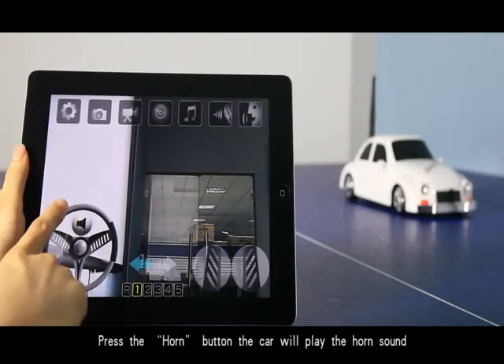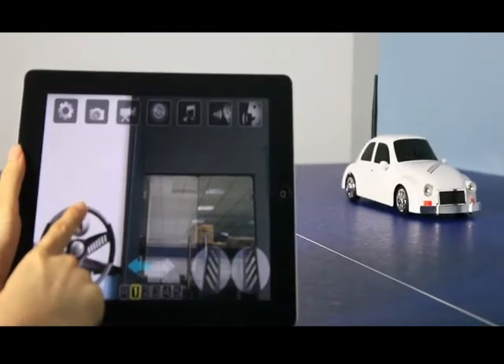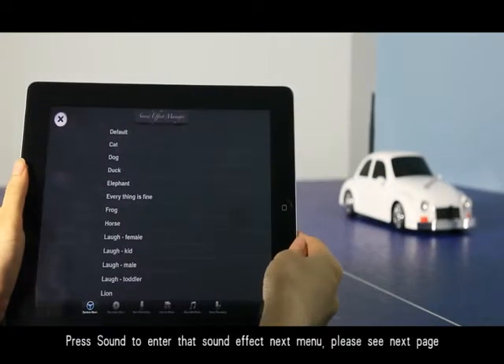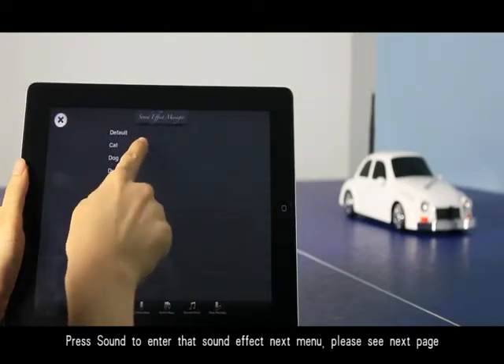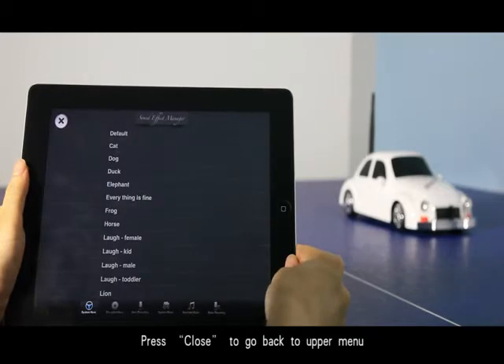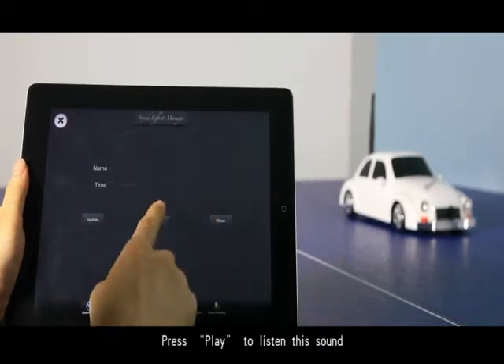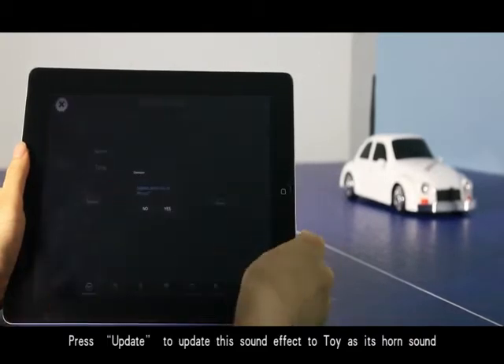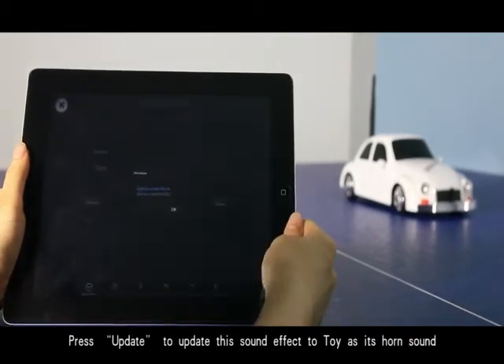Press the horn button to play the car horn sound. Press the sound effect menu button to open the sound effect menu. Press a sound to select that sound effect from the menu. Press close to go back to the upper menu. Press play to listen to the selected sound, and press update to set that sound effect as the toy's core sound.